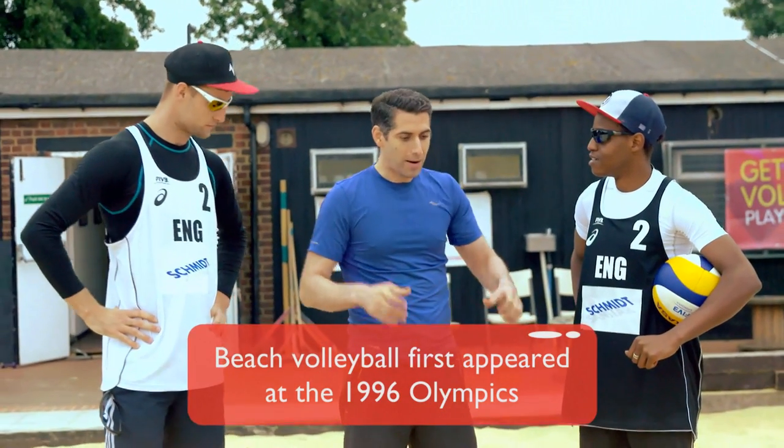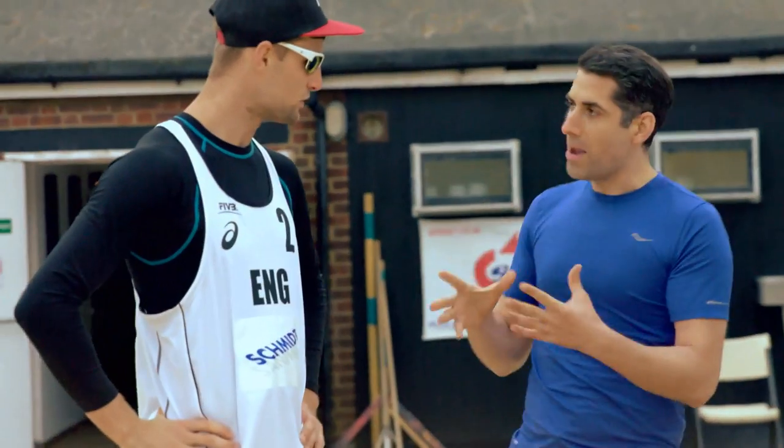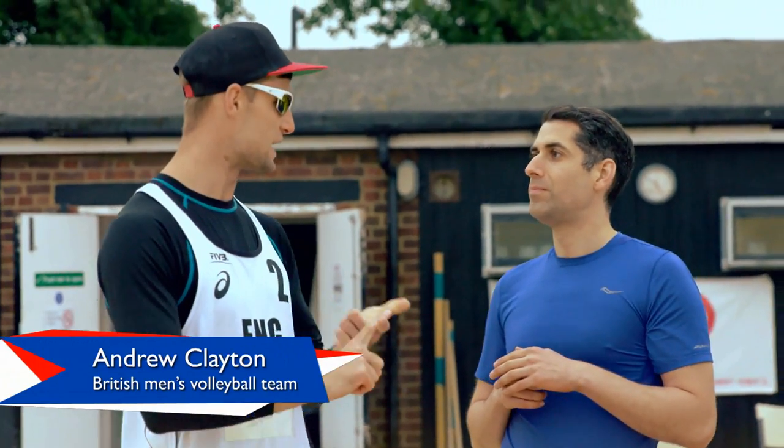I really want to get going. I want to get stuck in and I'm all warmed up and everything. But before we actually start, what makes a great beach volleyball player, Andy? Well, it's essential to have good speed, stamina and strength.